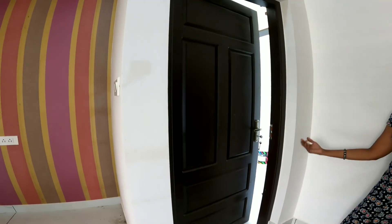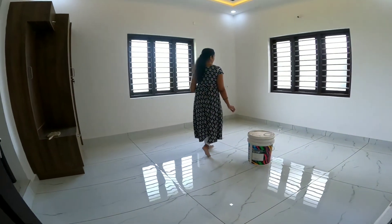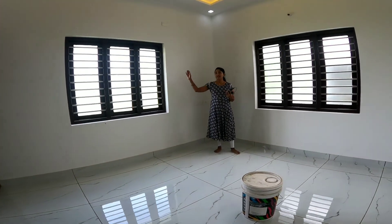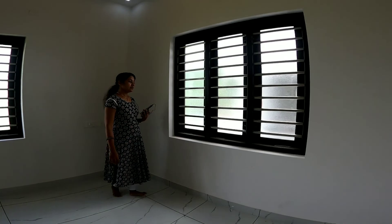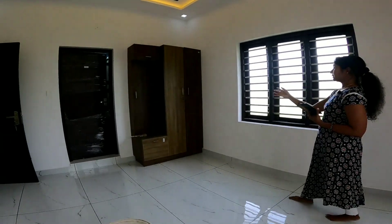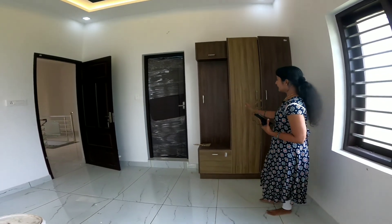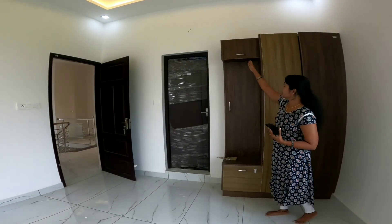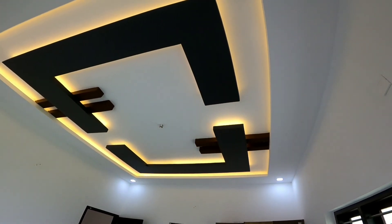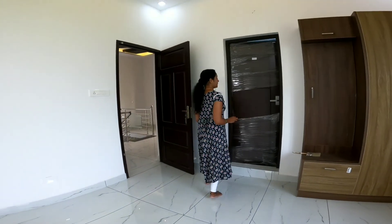The door is in the same material and the same pattern. We have a bedroom with a double coat. We have two side lights and windows. We have a strong steel light. There is a wardrobe with side light and two doors. We have storage space and a ceiling with a graphic design and strip lights. We have two LED lights in this bedroom, which also has a bathroom.